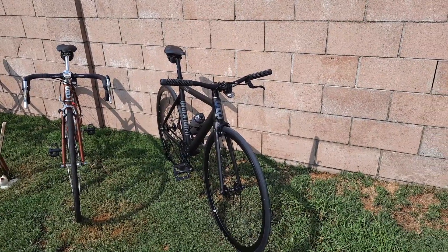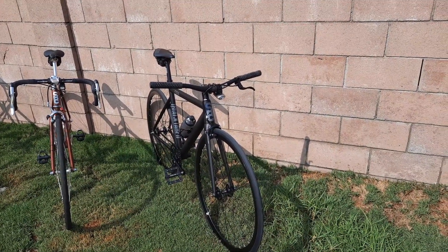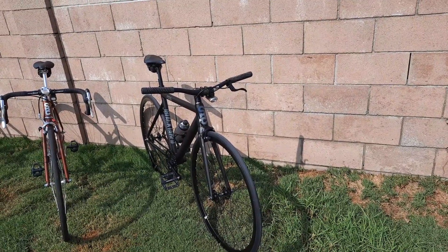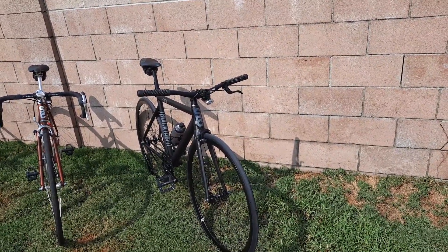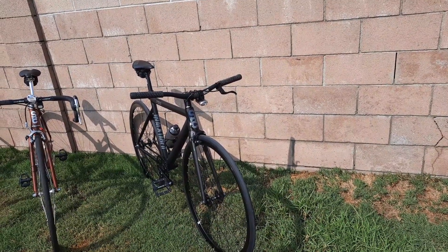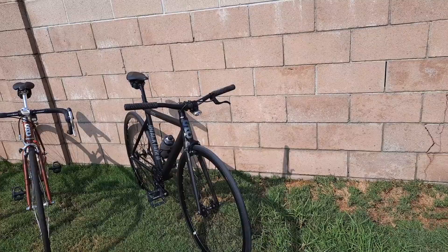Good morning everybody. It's August 24th. We got one month of summer left and I'm kind of happy about that. It's been a weird summer — things opened, things closed, things got weird in Southern California. But the bike collection goes on.